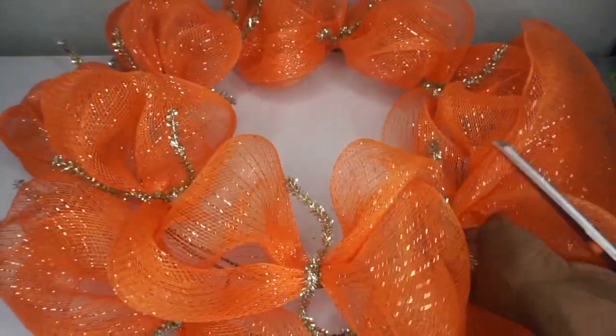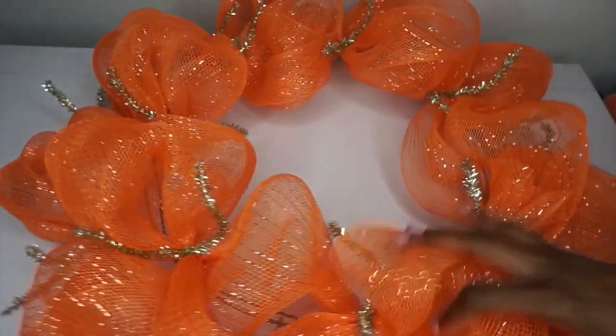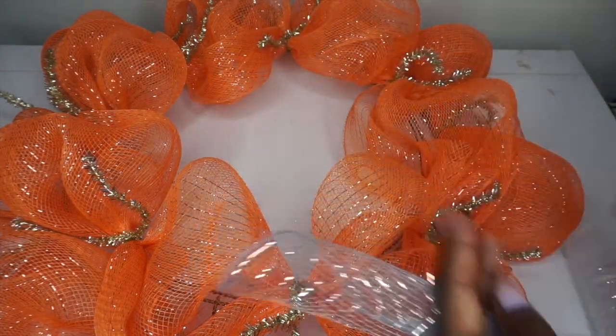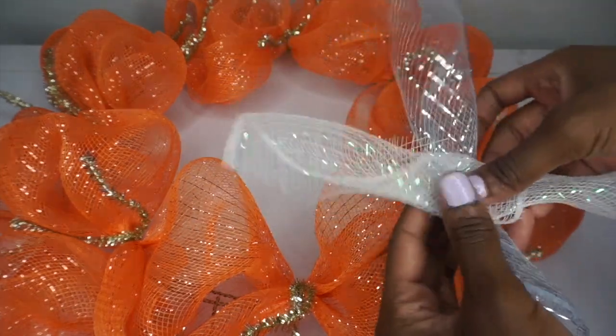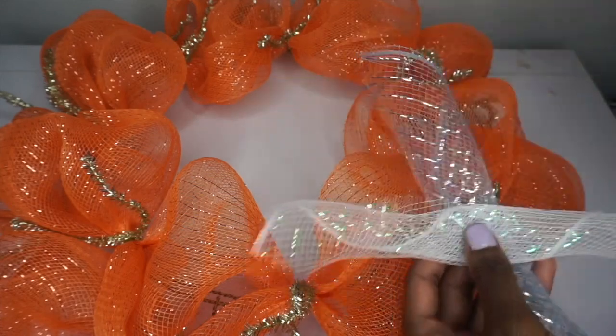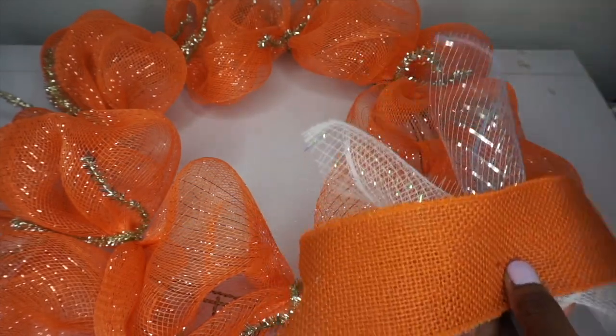Once you're all done, cut away the excess mesh and tuck away the end. Then I'm just fluffing up all of my poofs. I'm going to take 8-inch long pieces of deco mesh, roll them into a curl, and crisscross each piece of mesh. Then I'm going to take about an 11-inch long piece of my orange and white ribbon and scrunch it all together in the center.